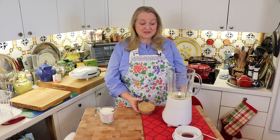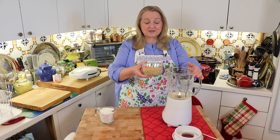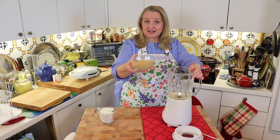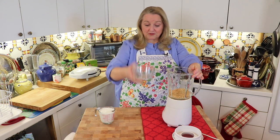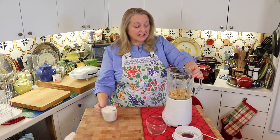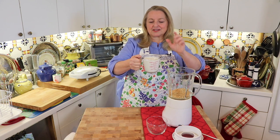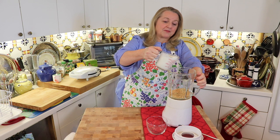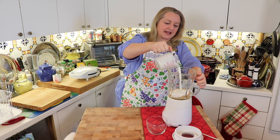All we need to do is use a regular blender. This is a Cuisinart that I've had for years and it works just great — you do not need anything fancy. You're going to take your cup of whole grain, and to that you're going to add one cup — and this is not an exact science — it could be one cup to one and a quarter cups of buttermilk. I've got a little more than a cup here and I'm just going to go ahead and put that in.